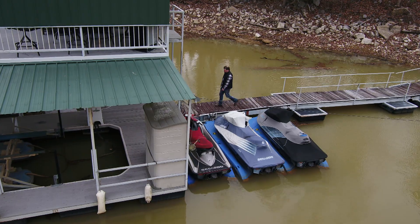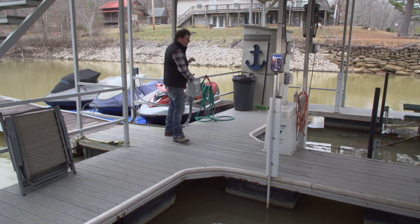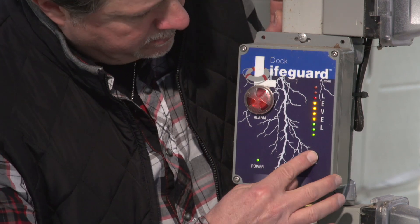Before your loved ones go into the water, check your wiring, boxes, and outlets and make sure everything is in good working order. Also, test the water around your pier for electricity.